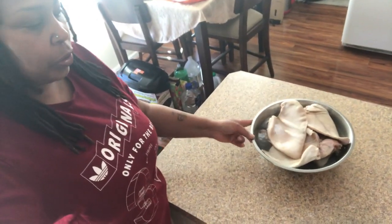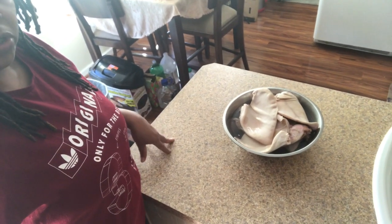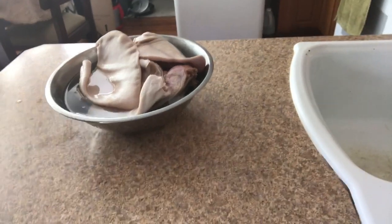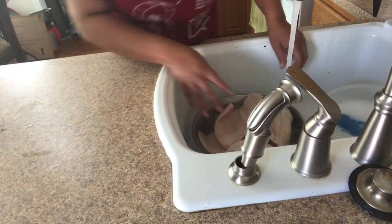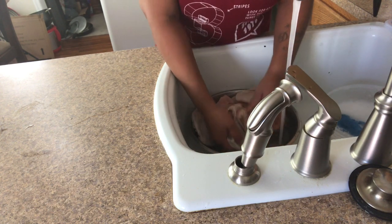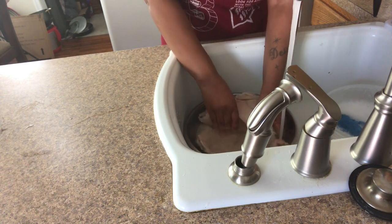They've been soaking — I've cleaned them, soaked them in some salt water for about an hour, dumped that, then got them soaking in some white vinegar for about a half an hour. I've actually taken a straight razor blade to get any excess hair that I felt or saw on the pig feet and pig ears.